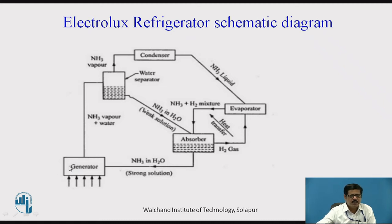In the generator, we can use even a small spirit lamp — the Electrolux Refrigerator was basically a domestic refrigerator developed by the Electrolux company, and a small lamp is sufficient to supply heat. Ammonia vapors are separated in the generator; along with ammonia vapor, some water may also be present, so we separate the water vapor using an analyzer and rectifier combination, called the water separator. The weak solution goes back to the absorber through a pipeline, and only ammonia vapor goes to the condenser, where it gets condensed, and this liquid then goes to the evaporator.